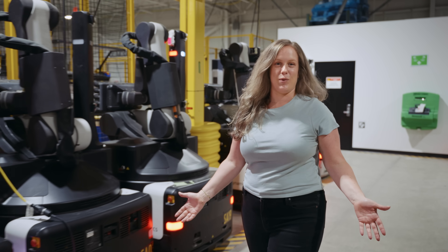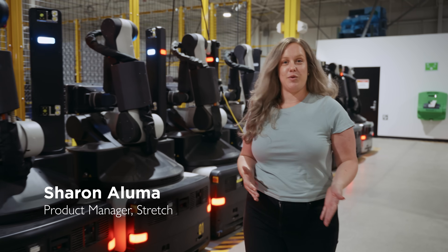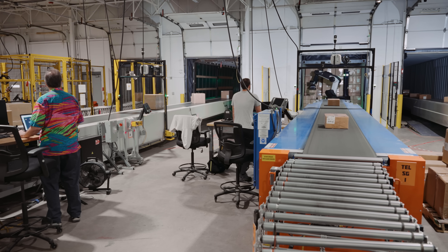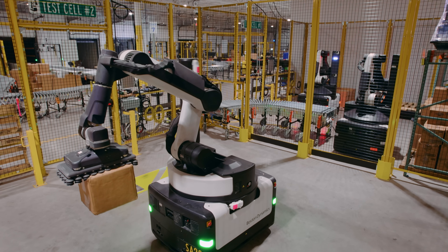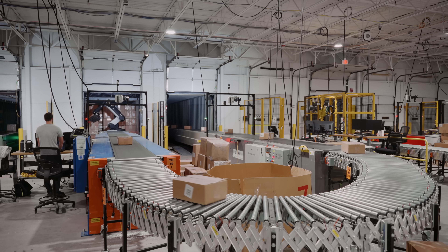Hi, welcome to the Stretch Test Warehouse. I'm Sharon Aluma and I'm a product manager on the warehouse robotics team here at Boston Dynamics. This is where our Stretch engineers will run a series of tests on the robots in various operating scenarios so we can evaluate and fine tune our solutions long before we deploy them to our customer sites.